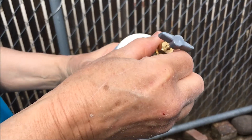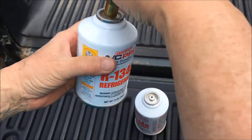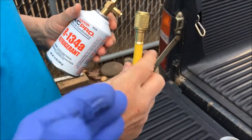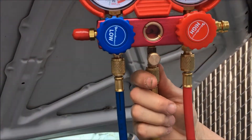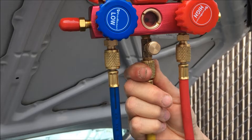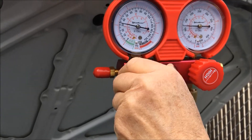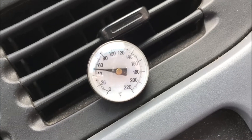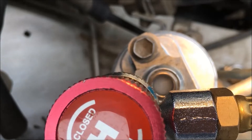Now Sister is going to remove the tap and put the supply line on the new can. Now she's going to open the can. We're drawing in the second can and that thermometer is already at 50 degrees. There are still bubbles in the side glass, but those bubbles will lessen as more refrigerant is added.